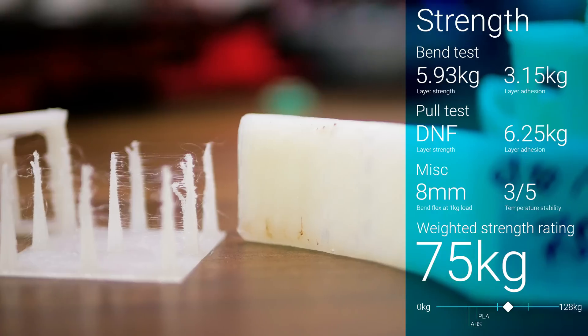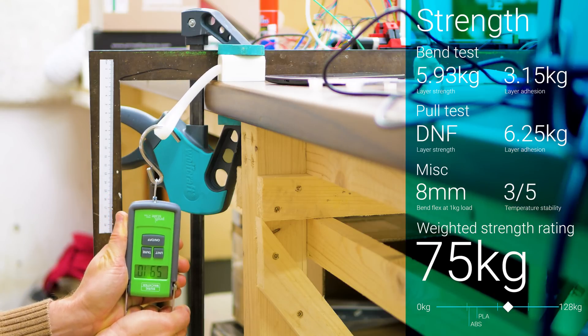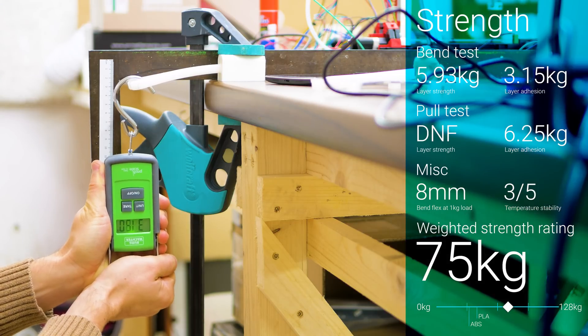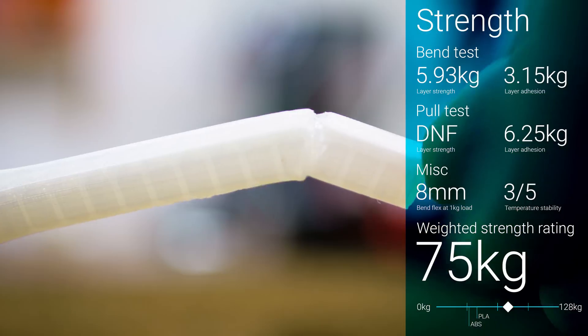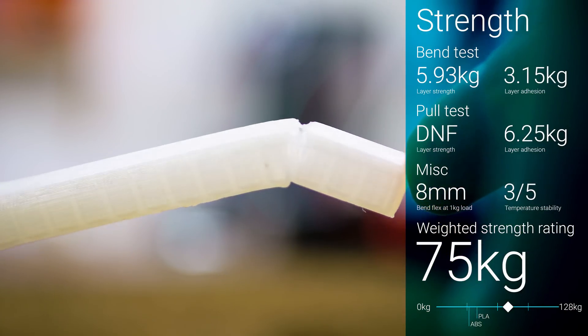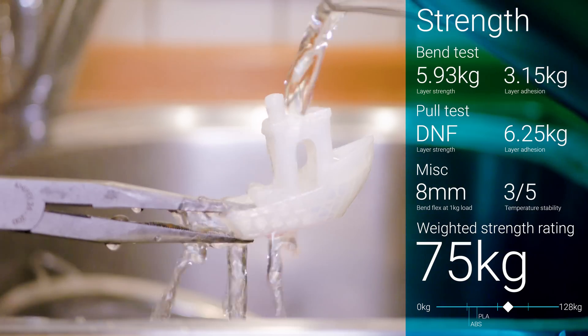Strength was particularly good and universally so, coming close to the strength of polycarbonate. LL910 is a fairly rigid material but still stretched a lot before breaking, which helps it achieve its excellent total strength rating of 75kg.